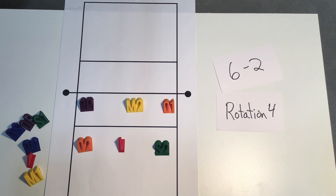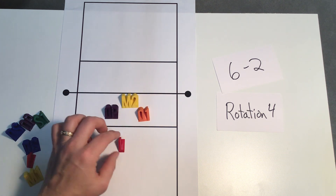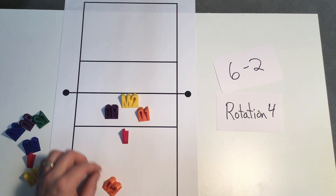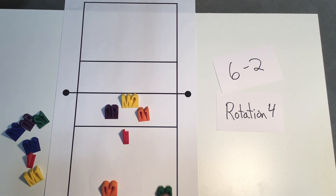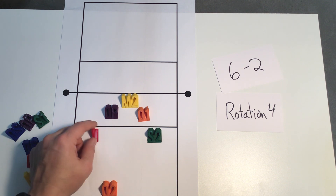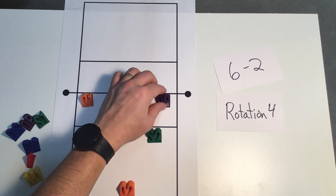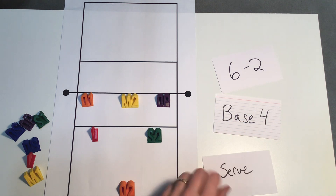Once in rotation four, you can see it looks very similar to rotation number one and the service is going to be basically the same. Our setter goes back to serve. In the front court, we have our middle set up to defend. Everybody else is getting as close to their position as they can possibly get without overlapping — remember our outside is to the right of our libero. At serve contact, she's going to come into her base, libero will go to her base, and our front court players will switch spots. Now we are in our rotation four base.